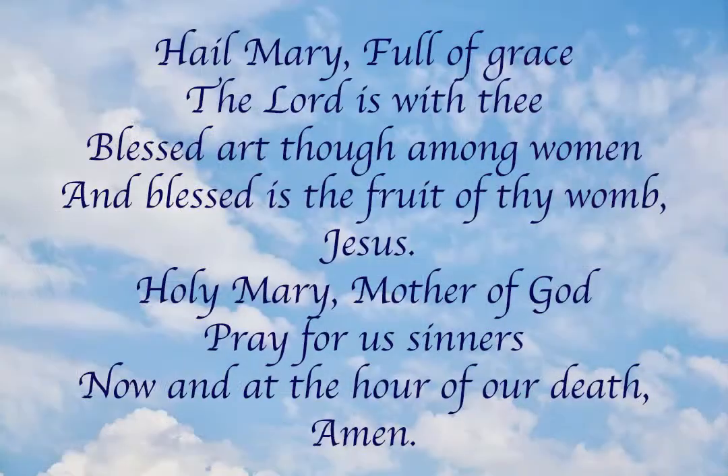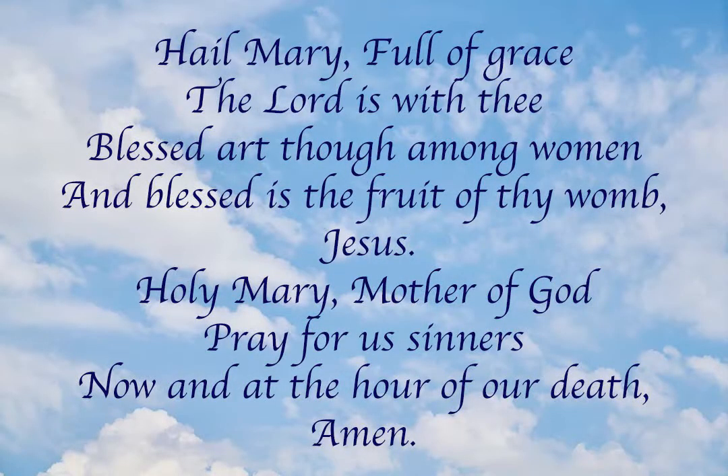Let's begin our session with prayer. In the name of the Father, and of the Son, and of the Holy Spirit, Amen. Hail Mary, full of grace, the Lord is with thee. Blessed art thou among women, and blessed is the fruit of thy womb, Jesus. Holy Mary, Mother of God, pray for our sinners, now and at the hour of our death, Amen.